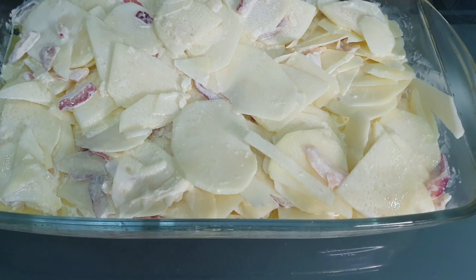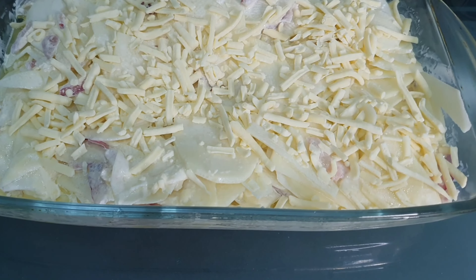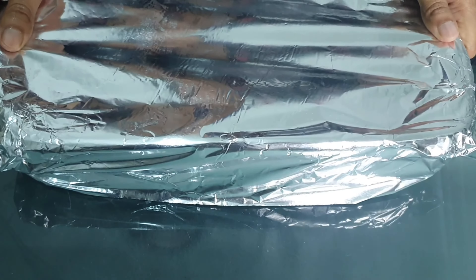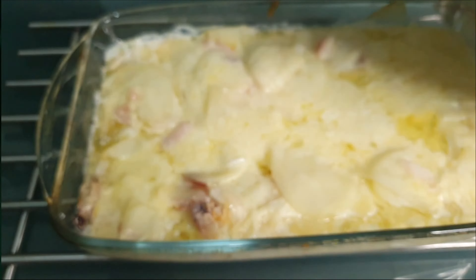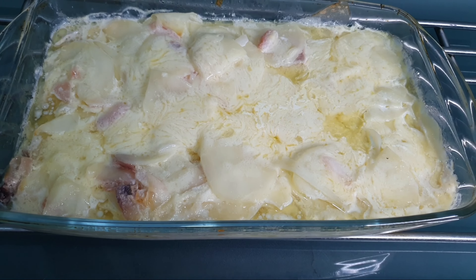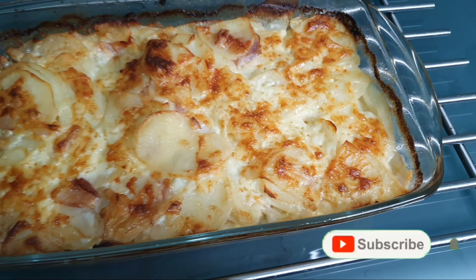I'm done with the mixing. Now I'm going to be adding cheese on top, and I'm adding cheese quite generously because we all like cheese. Then I'm going to wrap it up with foil and pop it in the oven for about 30 minutes on gas mark five. After half an hour I've taken it out, removed the foil, and I'm going to pop it back in the oven for another 15 to 20 minutes on gas mark seven. My potato dauphinoise is ready — this was a very delicious recipe.